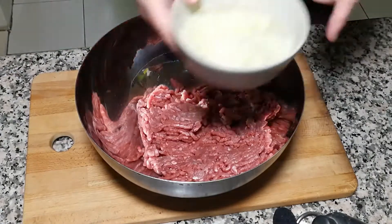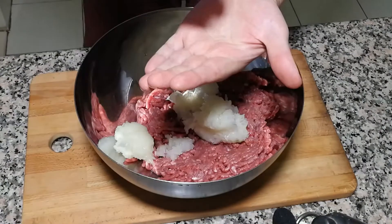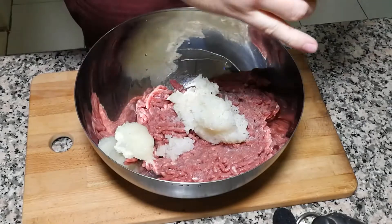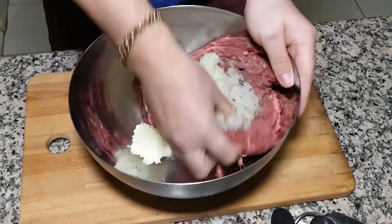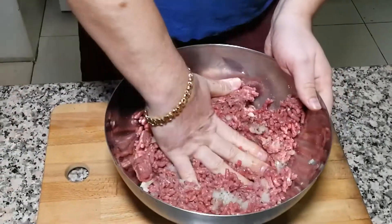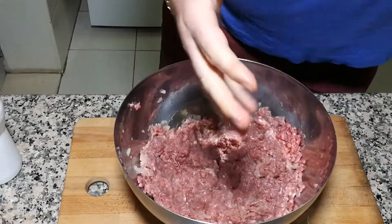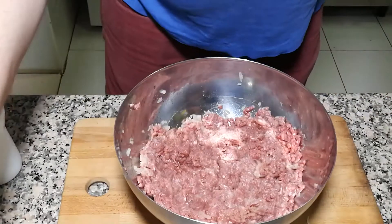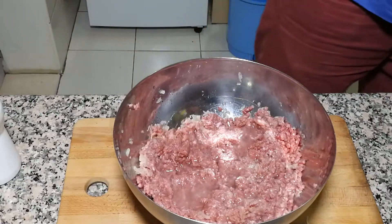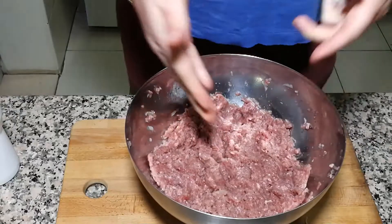We're moving on. Next step is our beef mince — two grated onions go in, some salt, black pepper, and now we have to mix it properly. Put our hands in and gently beat up the mince like this. I feel we need to add a little bit of water — half a cup maybe — so the mince will be juicy. Mince is ready, you can put it on the side.